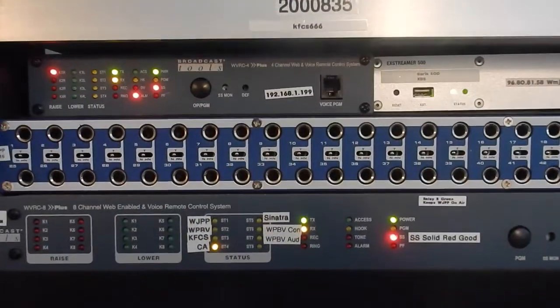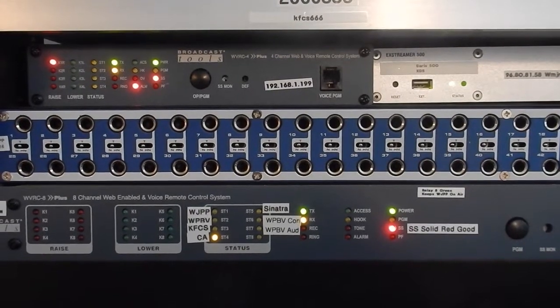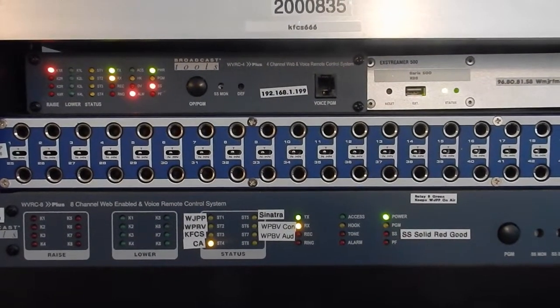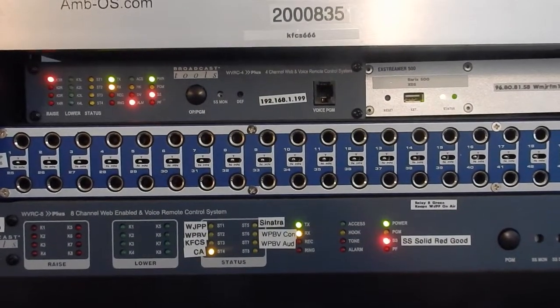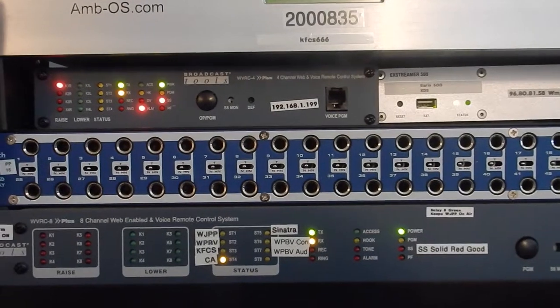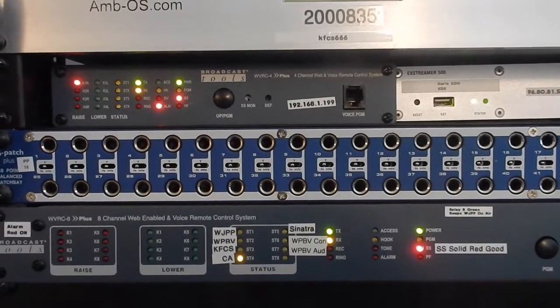And then coming up here, I'm going to show you again back to the remote control systems. And on the right-hand side is another Barix 500 that we use as an STL to deliver our satellite signals from Indiana down here.